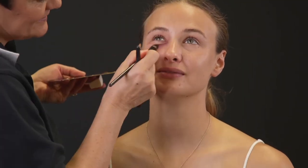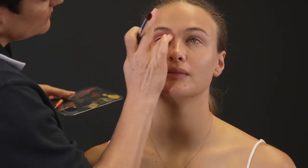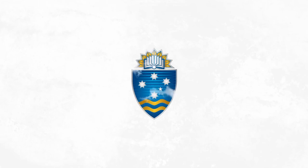To moulage a black eye on a lighter complexion, follow the same procedures and techniques. The only difference is that you will use lighter colors.